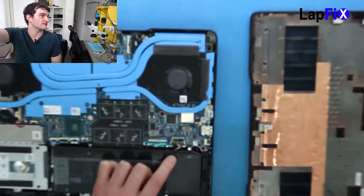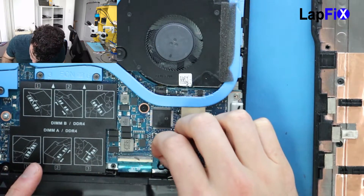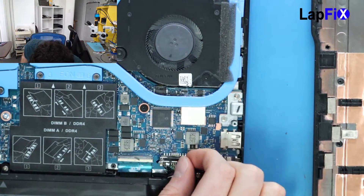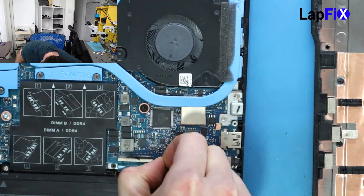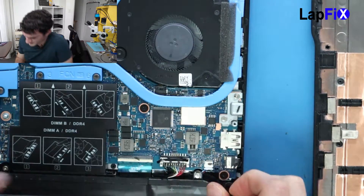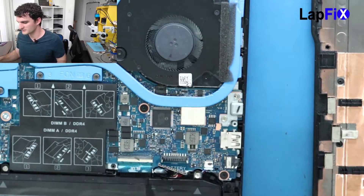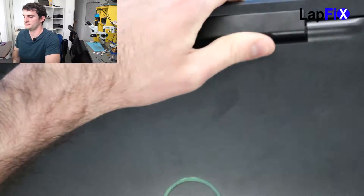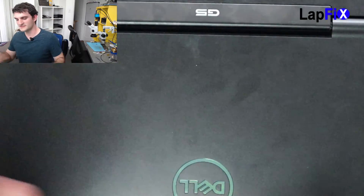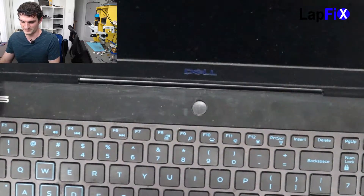The battery connector is actually damaged here — the client did damage it. So you just want to make sure you're pretty gentle. Go underneath it maybe with a fingernail or something. Since he tried this before, it just came up, so you can just take it up here, just be very gentle. You don't want to ruin the connection on the board. Once the battery connection is out, you can just shut it, just to keep the bottom off the table.